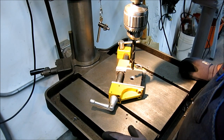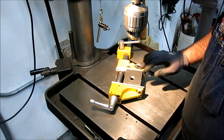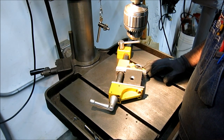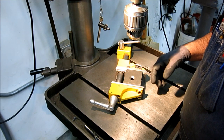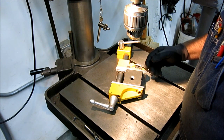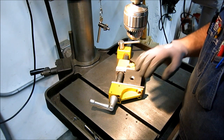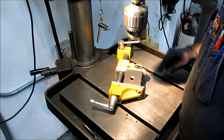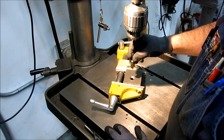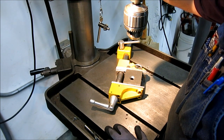So anyway, my drill press story — I was working with a part, they were bottle guides for a filling machine made out of plastic. Actually, you know what, I think I told that story already — the one about sucking a countersink all the way through the part. So I'm going to tell a different drill press story, and to do that I need to back the camera up a little bit.